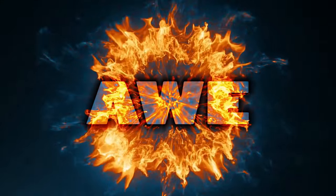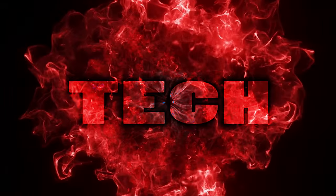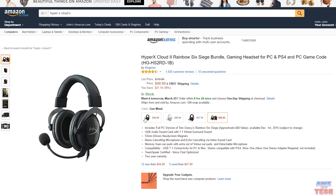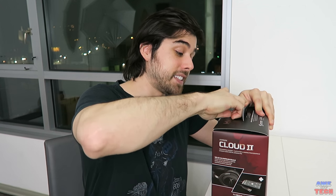Let's unbox this, take a look at the aesthetics, the feel, the comfort, the microphone, and most importantly, how the audio sounds. I heard the unboxing experience with these HyperX Cloud 2s is quite fantastic, so I want to experience that for myself and share it with you guys. One more thing — these headsets come in pink, gunmetal gray (what I have here), and also in the flagship red. The red right now on Amazon actually comes with a free game, Rainbow Six Siege.